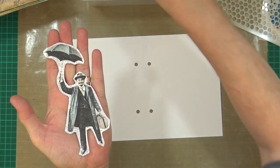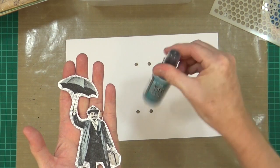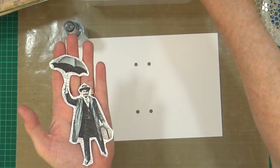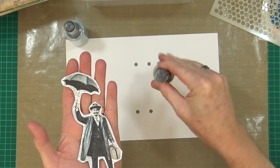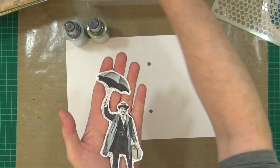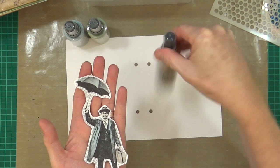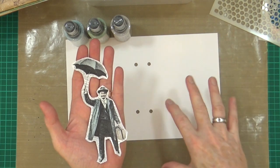Those are the colours I want to play with today. I've got Broken China, and there's a hint of green so I'll be using Peeled Paint as well. Just to tone it down a wee tad, I'm going to be using a little bit of Pumice Stone. Those are the three colours I'm going to use in the background, and I'll obviously be using some stamps too.